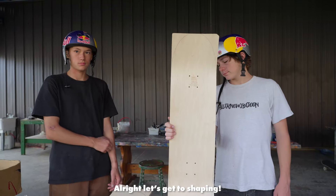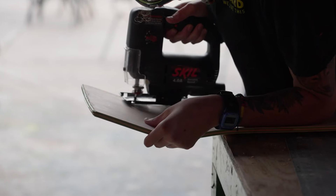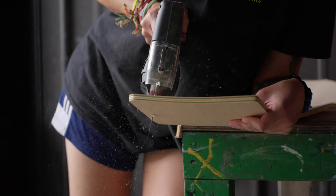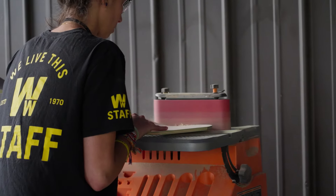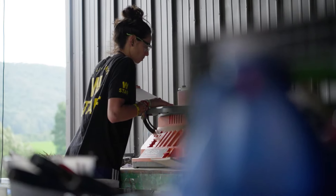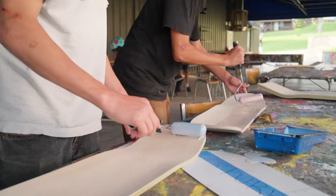I'm gonna keep this one. Good for you. Alright let's get the shape here. Alright so we shaped our boards. We sanded down the edges and we just clear coated them. So now we just got to come back tomorrow and paint them.